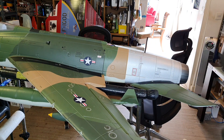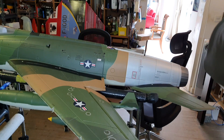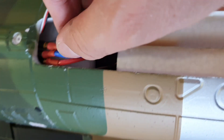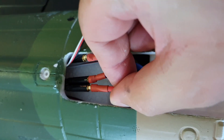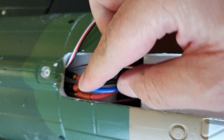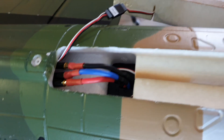Everything is fine. I think the ESC is dead. You can see we have one wire connected, four wires connected, three wires connected. So this is not a connection problem — this is an ESC problem. Unfortunately.